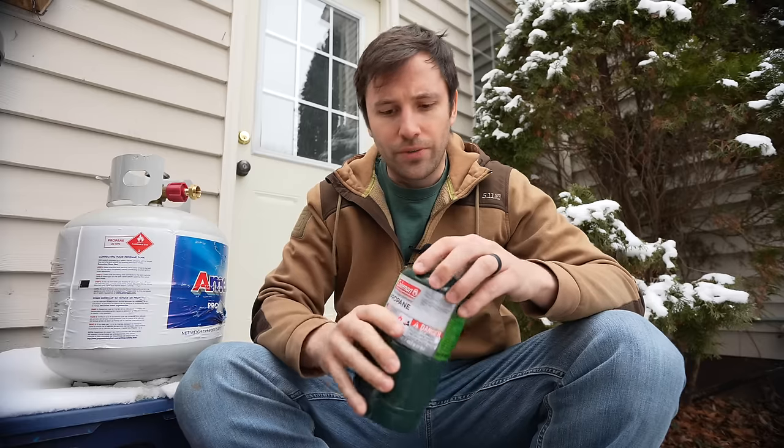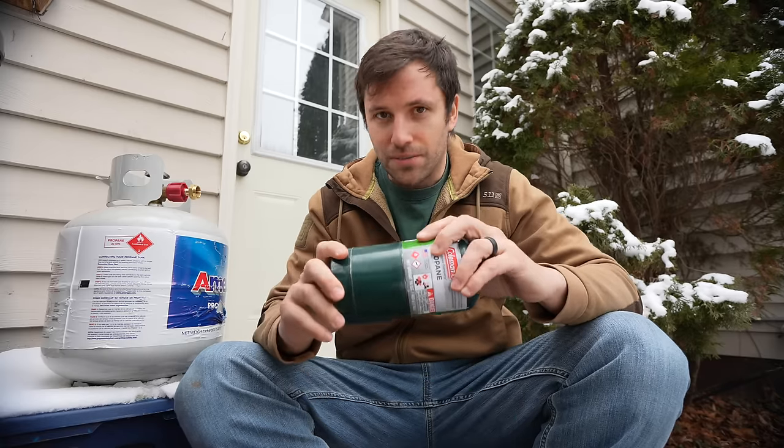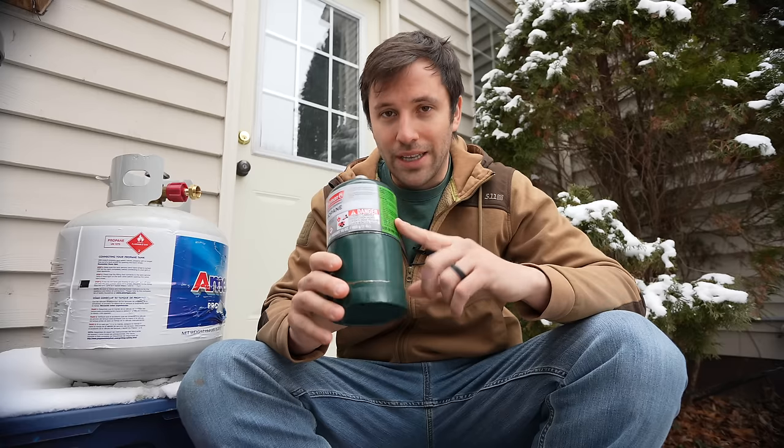It surprises me to this day that some people still don't know this trick, or they think it's too dangerous or complicated. But if you've ever been through a disaster or a winter storm, you know that when you go to the store, these little fuel canisters — these one pound propane tanks — along with water and food, are off the shelves. Panic buyers heard about the storm and took all the canisters. And even if you do find them, stocking up is very expensive. One single can is over $8 where I'm at.